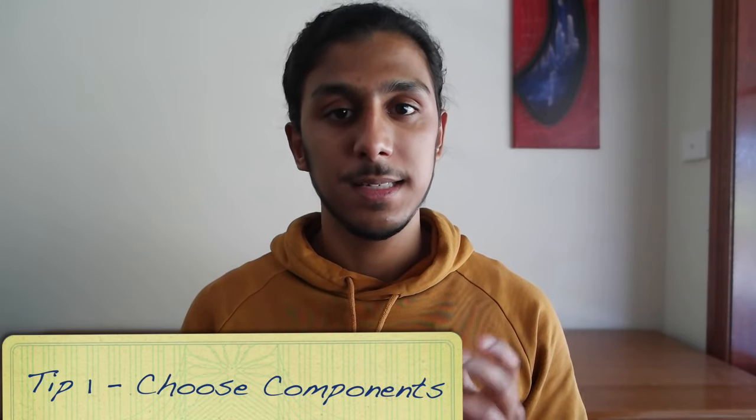Hey guys it's CodeSane here and in this video I'm going to be giving you the ultimate guide to building a great FLL robot. The robot itself is the first step to having a successful robot game, so with these five tips I'm going to be showing you exactly what you need to do. Stick around until the end because I've got a very special surprise that will be helpful for you and your team. So without further ado let's get into the first tip. Tip number one is figuring out which motors and sensors you're going to use in your robot — also known as components. These electrical components are what allow you to drive your robot and sense different things on the FLL map.